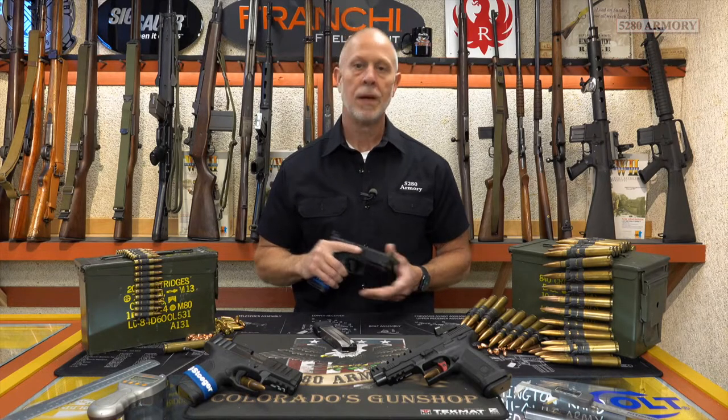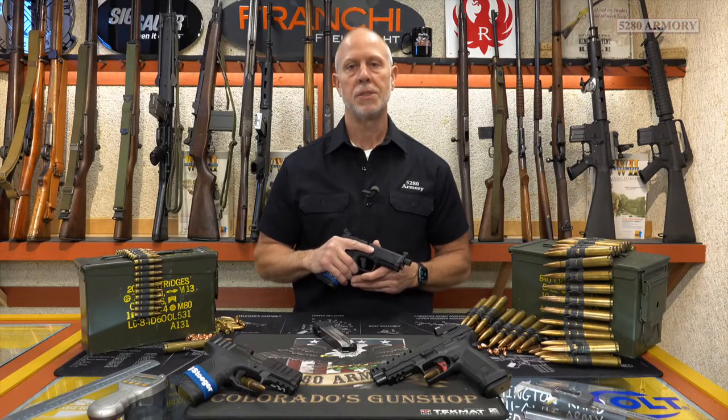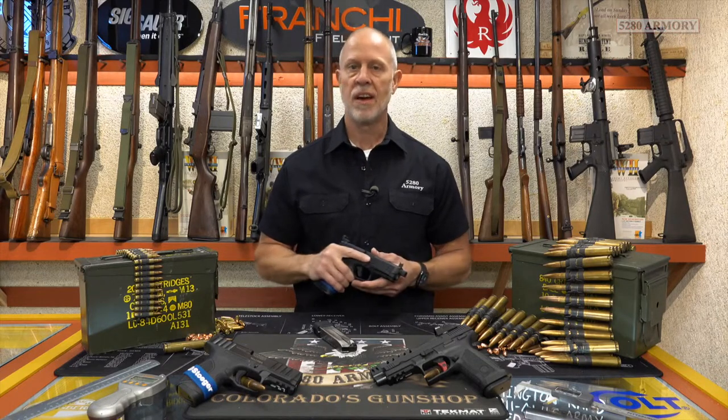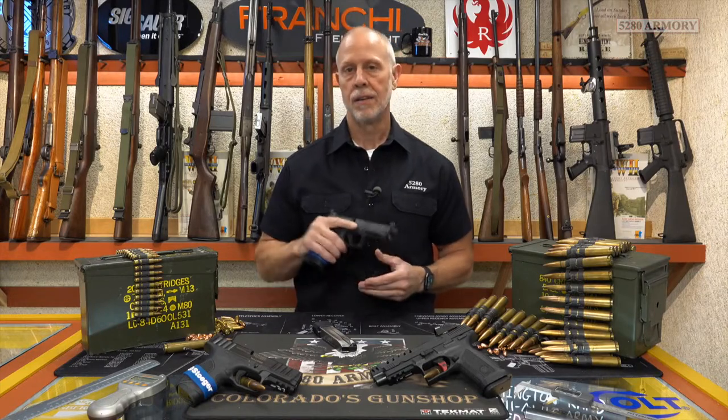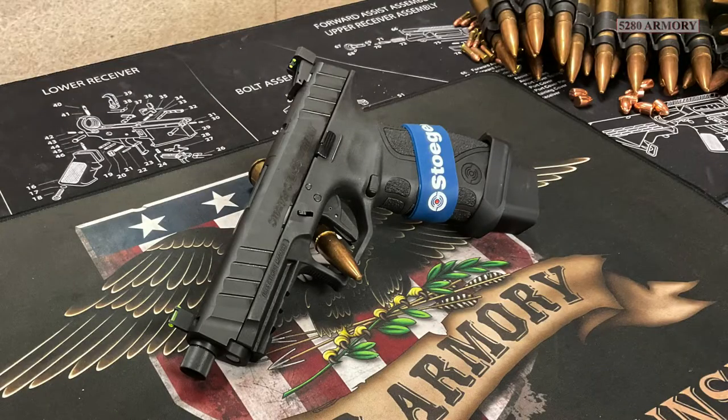Hello, Matt here with 5280 Armory. Last week I was shooting the Gerson MC9 match. Shot it a ton, had a great time. It seemed like the perfect time to roll into this next handgun. This is the Stoger STR9S Combat.